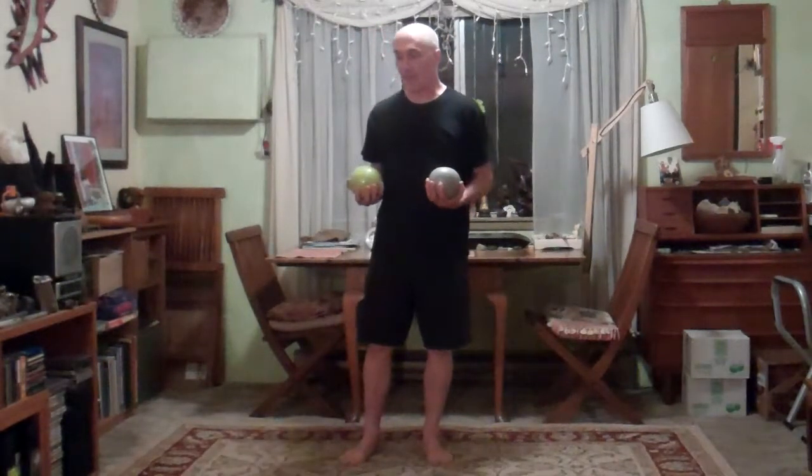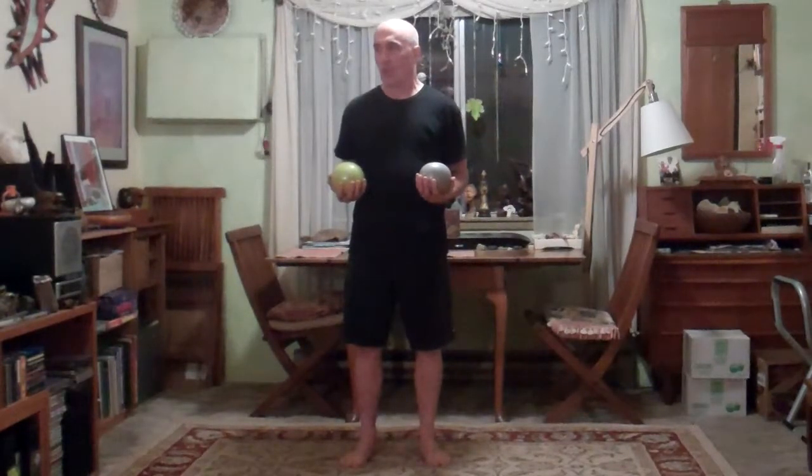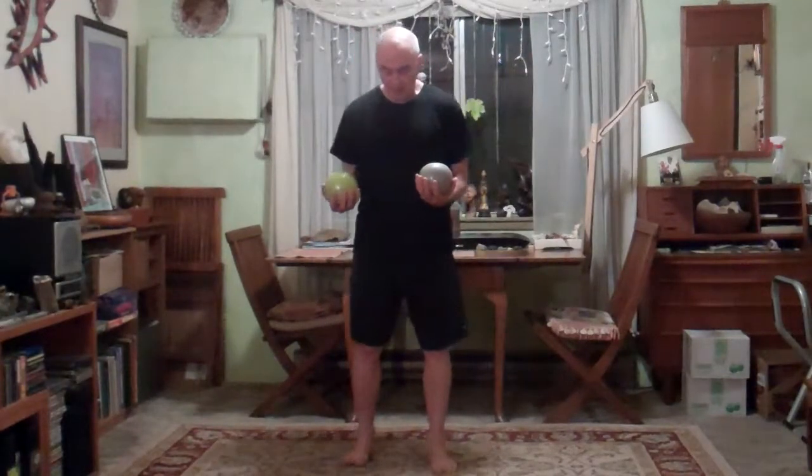What I've done lately is something I really like, which is just kind of an improvisational play with the balls. You have to be careful if you do something like this — four pounds is a decent amount of weight. Basically what I do is I start with just this basic sort of Bagua teacups exercise.